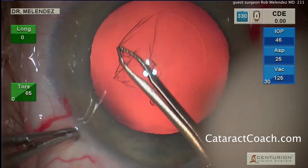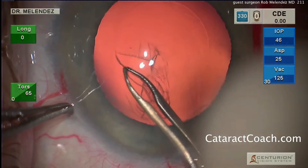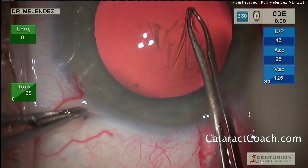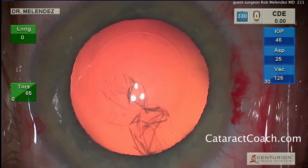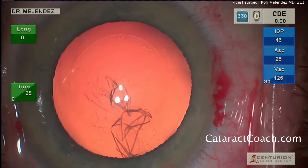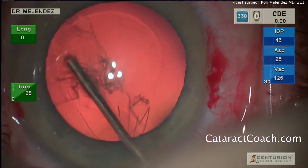He's doing it in a counterclockwise manner, making it nice and round with about a 5-millimeter diameter. That looks just about perfect. Dr. Melendez has been in practice for coming on 20 years and has done tens of thousands of cataracts — he's certainly a very accomplished surgeon.